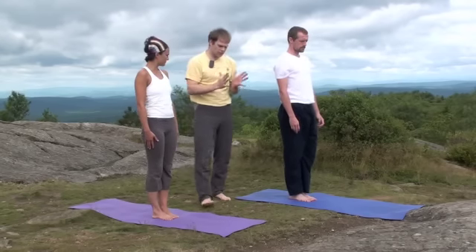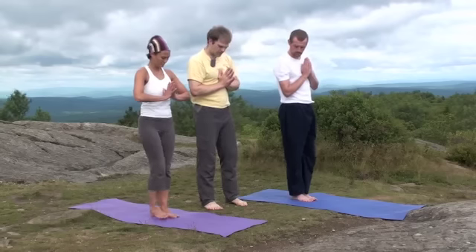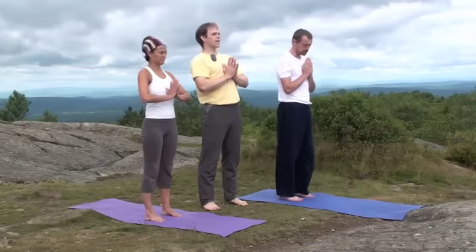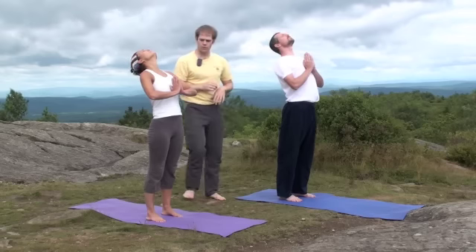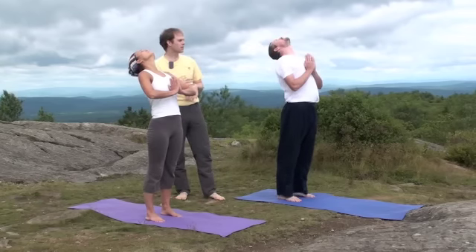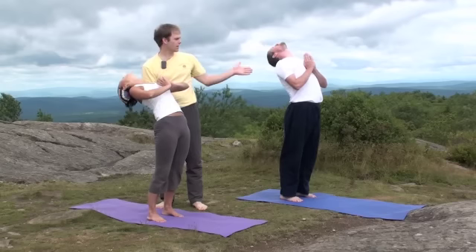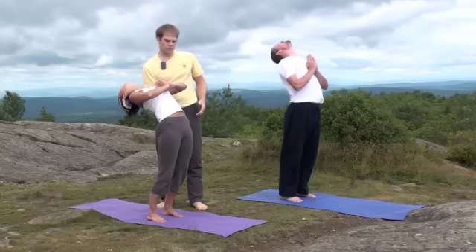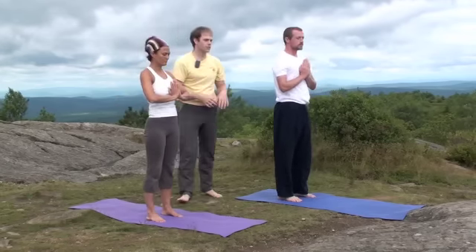And then it's nice to do a little counter stretch. We can bring the hands together, bring the feet under the hips, and we'll just lift the heart and arch back, letting the head drop back. You can push the hips a little forward as we're arching back, as far as we can. You can do anything from what Ryan's doing or maybe to what Kim is doing and coming up. So that's just a little counter stretch.